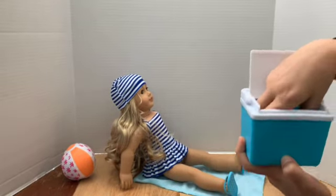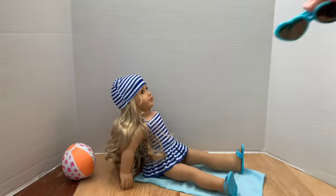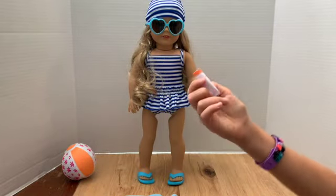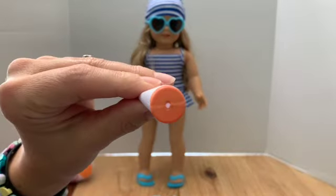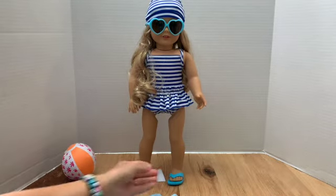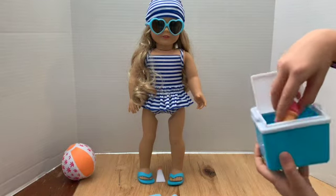Next up, sunglasses — let's put them on. There's a little bottle of sunblock with nothing written on it; it's one of those hollow pieces. And there's a little sun lock you can use when you're ready to cool off and don't want to get in the ocean.